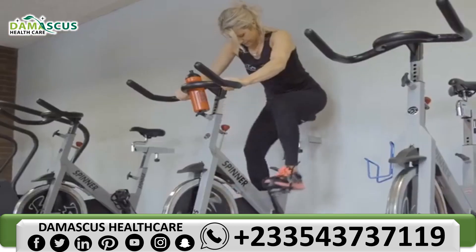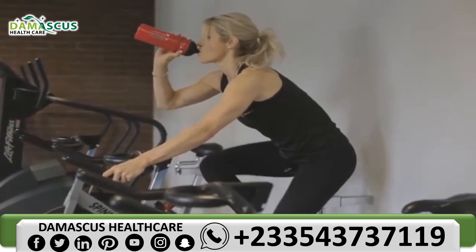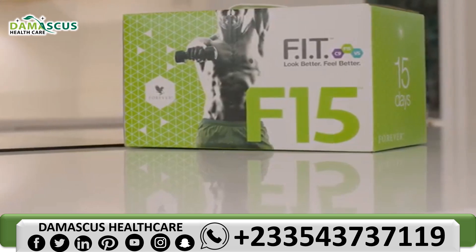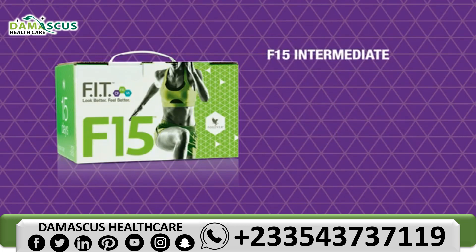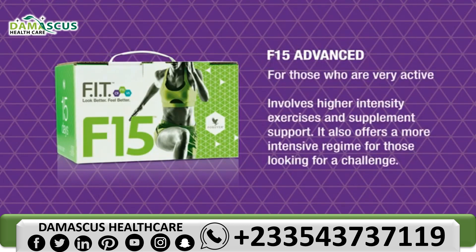Moving towards a healthier lifestyle isn't easy. That's why Forever have created the Fit Programme — an easy to follow regime made up of bite-sized stages to help you achieve your fitness goals. The next stage after C9 is the F15, and there are three levels to choose from. F15 Beginner is perfect if you're new to fitness and nutrition, covering the basics with customised body workouts, fundamental movements and basic cardio. F15 Intermediate is ideal if you're moderately active but looking to step up your routine and take your fitness to the next level. F15 Advanced is for those who are very active and involves higher intensity exercises and supplement support.